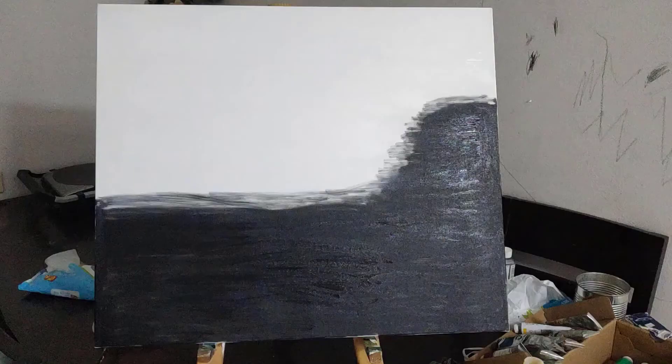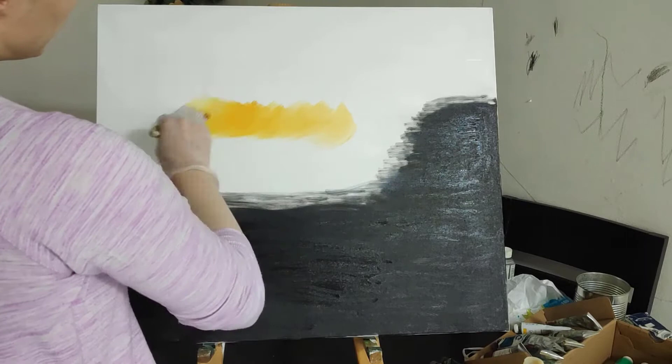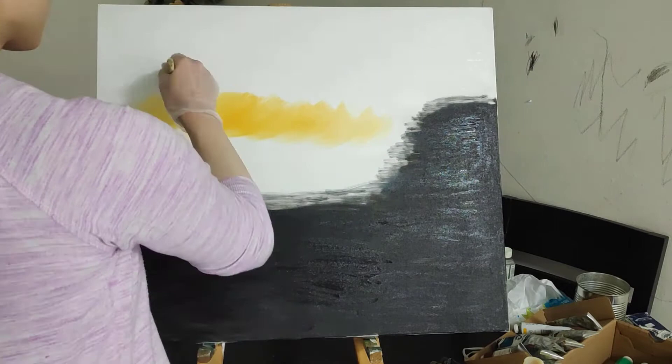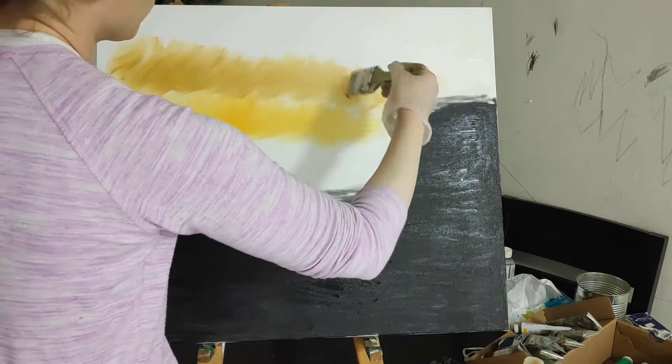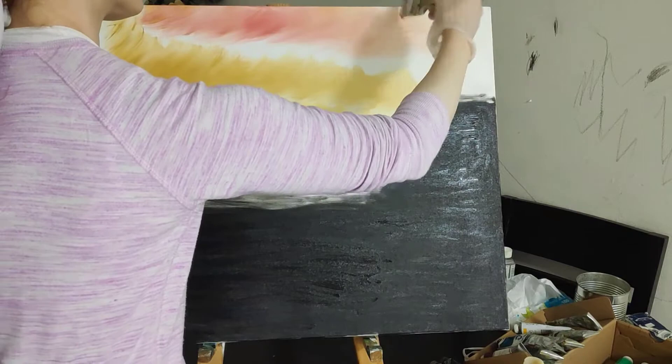You can pause the video at this point and write down all the colors that we'll be using. We've started off with a canvas that is covered with white and black paint, which means that the black is mixed with some linseed oil paint thinner to put a thin, even coating on the black part and the white part. Each have a thin layer, and we'll pick those colors up as we move over them with the other colors.